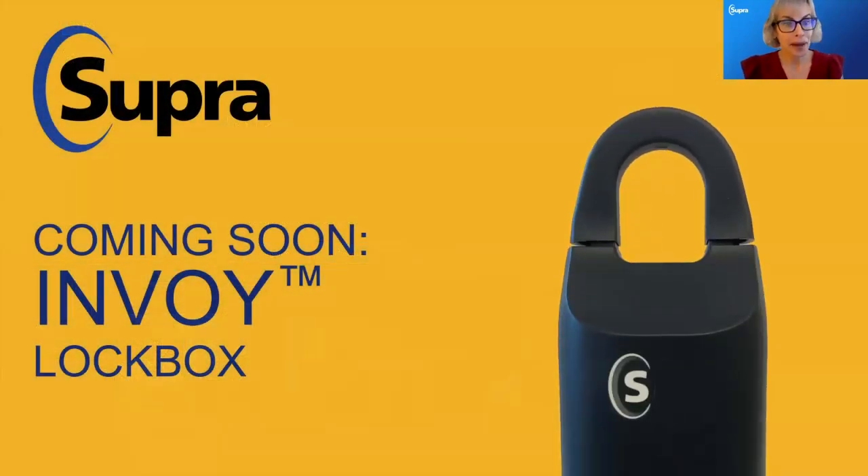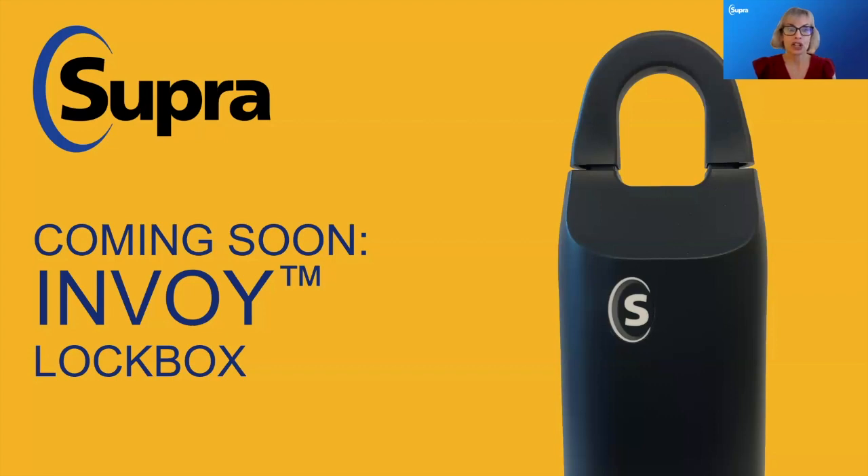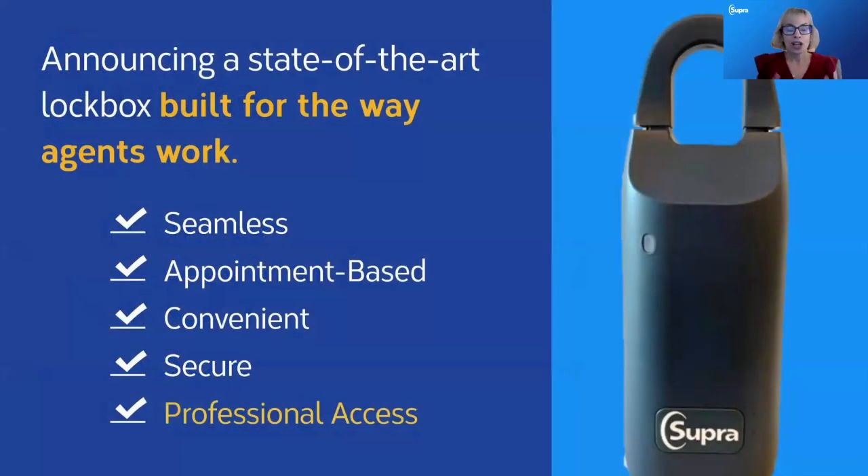Let's talk about the new lockbox. Coming at the end of the year, we'll start placing it into associations in Q1 and Q2. Your current BTLE lockboxes are still going to work — there is no mandatory upgrade. The association will decide how they want to manage this. The new Envoy lockbox looks similar to the BTLE, a little shorter, a different color, seamless, appointment-based, convenient, secure, and provides only professional access — built for the way you work, with accountability and audit trails.